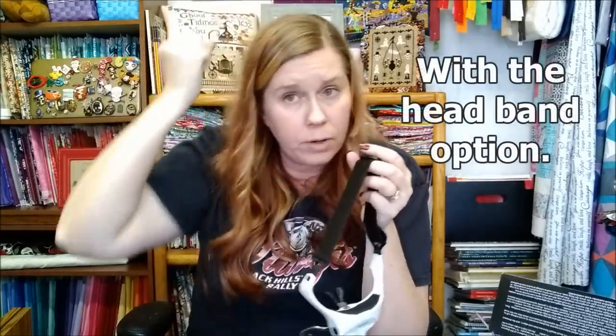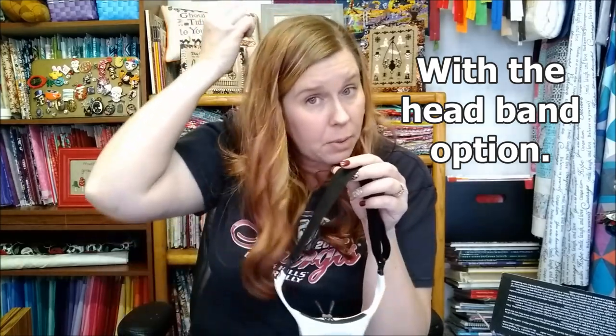One downside: you can't really have your hair up — at least I don't. The ponytail or clip gets in the way. Maybe a low ponytail would work, but I've not had good luck keeping my hair up and wearing these at the same time. Just a side note if you have long hair or like to throw your hair up when you stitch.